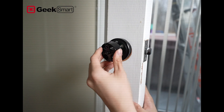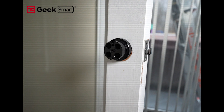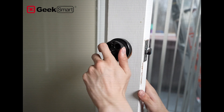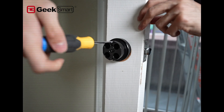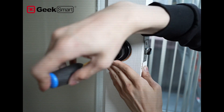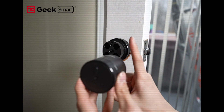Gently put it back on like that, and before you screw it back in with the two top and bottom secure screws, try to rotate it. Make sure that your lock button is facing upwards.